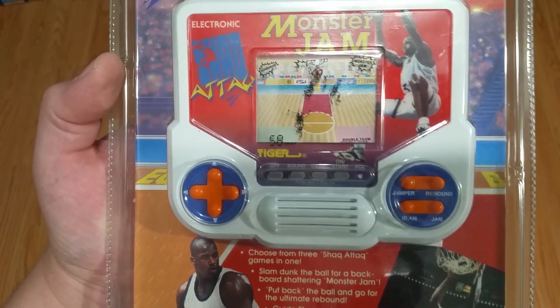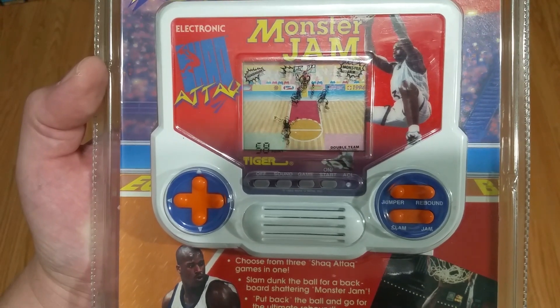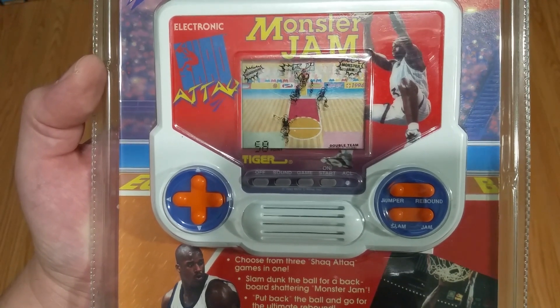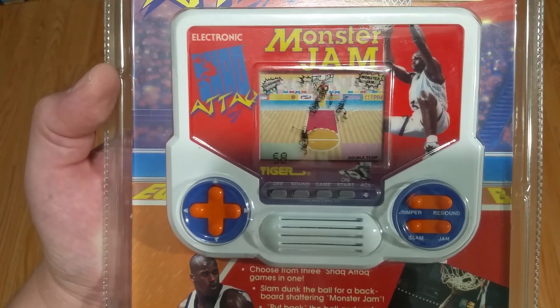Hey YouTube. Earlier this week I finished a project that I've wanted to build for quite a while. If you were a child of the 80s and 90s, you might remember seeing — or unfortunately remember owning — one of these infamously bad gaming devices.